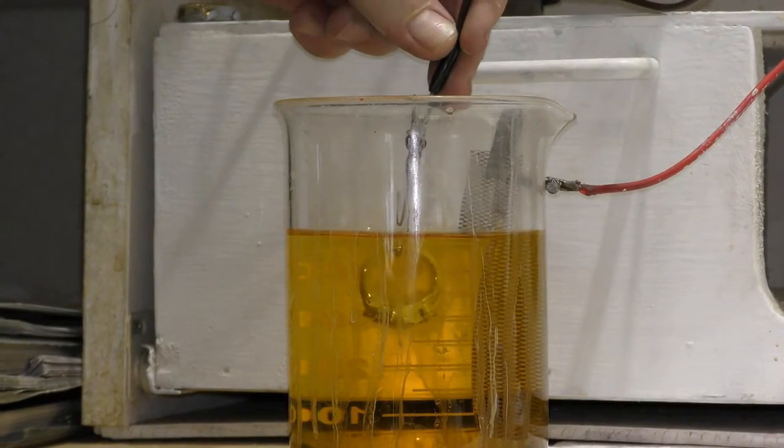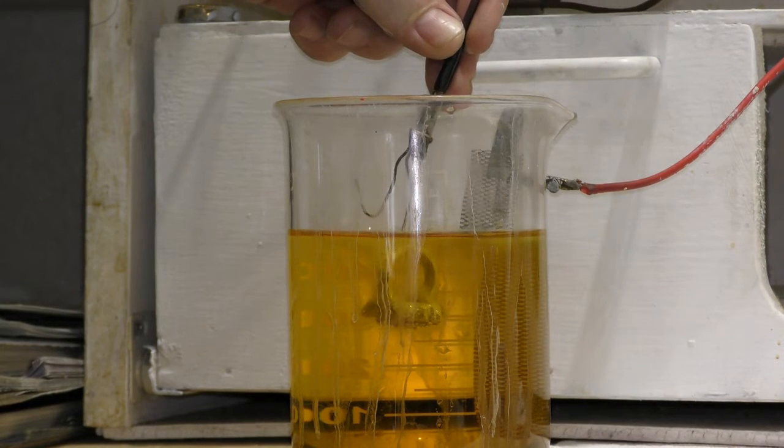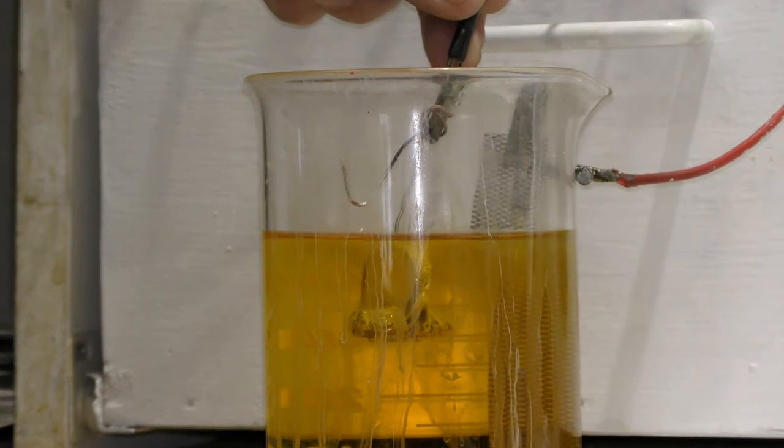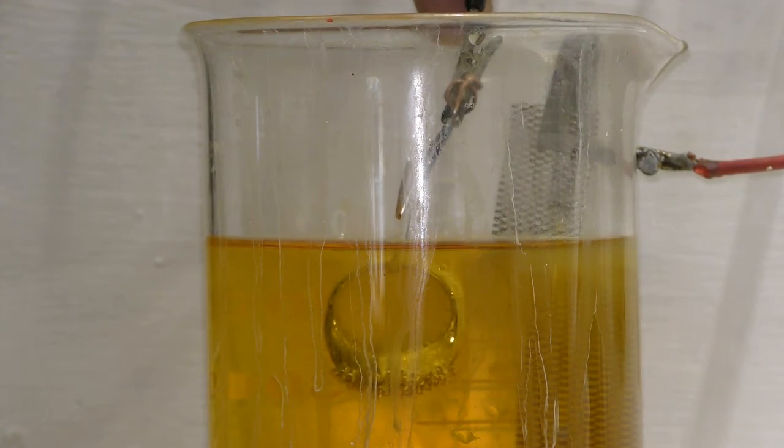This is called rhodium. We plate the ring with rhodium because white gold starts out as 24 karat yellow gold, so it's still a little yellowish. Rhodium is as white as platinum, so it gives the ring a true white color.